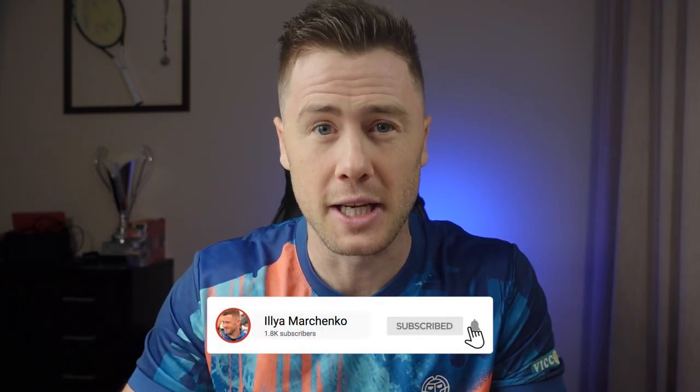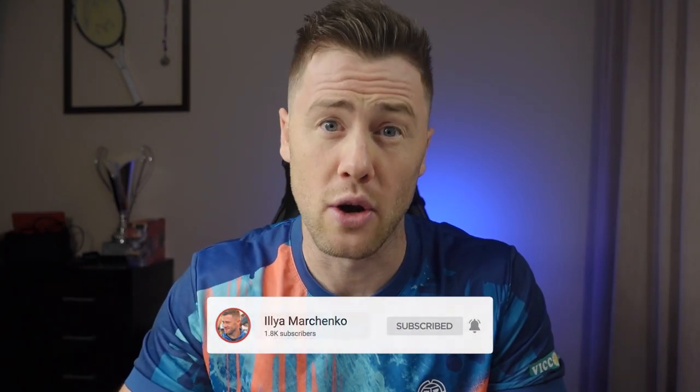Hello everyone, it's me again, your favorite tennis YouTuber. Today we continue our cold therapy topic.